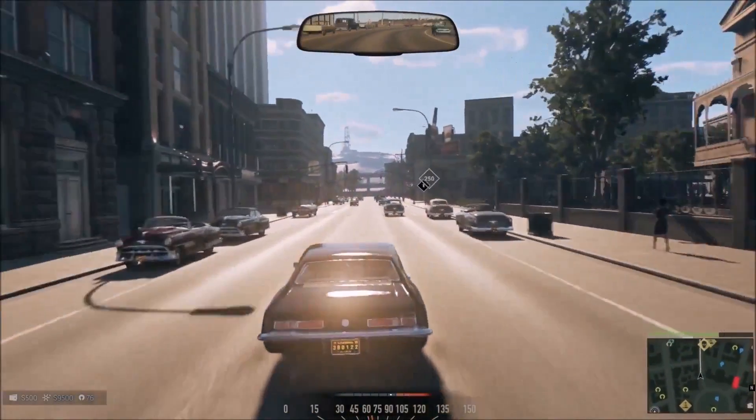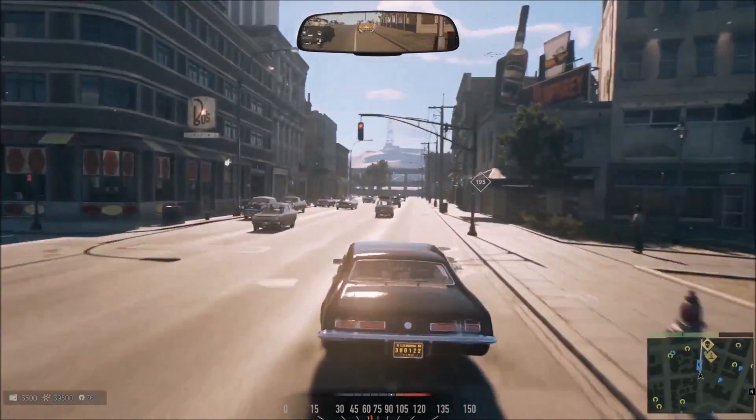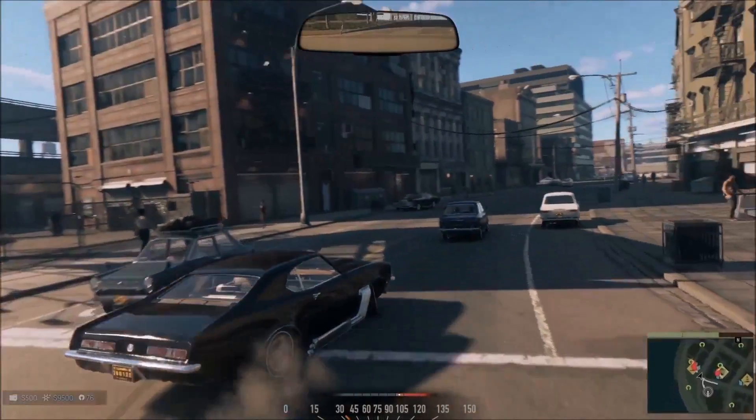Mafia 3 is trying to achieve something we call Hollywood action driving, which is this feeling that you're pretty much a stunt driver in a Hollywood movie. It's very much inspired by 60s driving movies like Bullitt. It's this feeling that you're really good at driving, but you're still sitting in a real car — and that car has mass, it has inertia, it's actually correctly modeled.